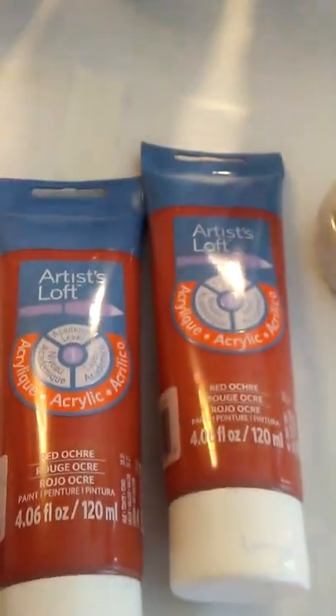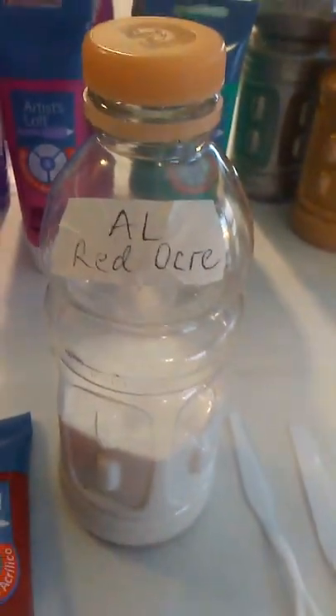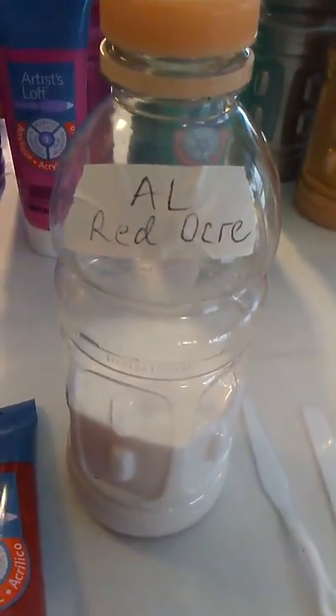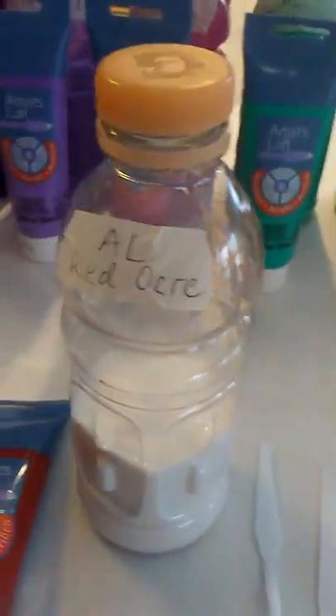I just recycle the Gatorade bottles. I pour 8 oz. Since I'm using the Artist Loft 4 oz. tubes, I use 2 tubes per bottle. These are 18 oz. bottles, so it gives me some room to shake. I add a marble, put my pouring medium in that I measure — 8 oz to 8 oz — and then shake, shake, shake.